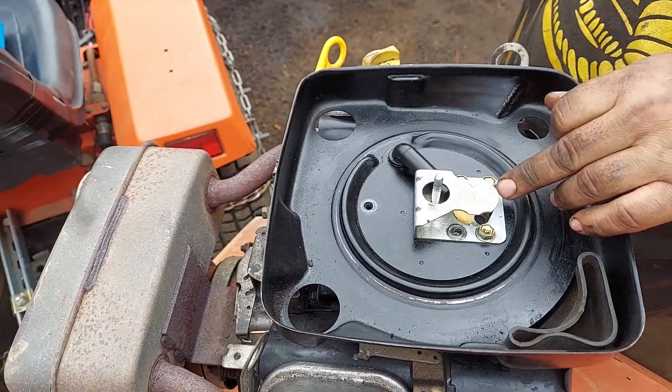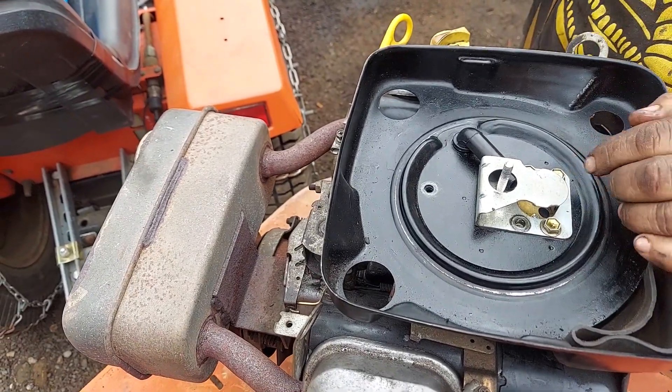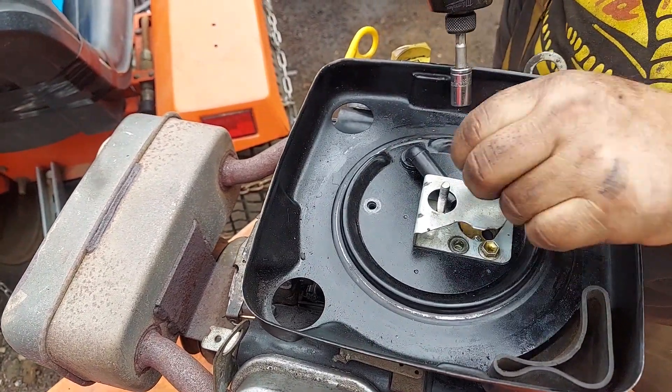If you're doing this on the tractor with everything hooked up, even when it's off, take your choke and close it just in case so the bolts don't fall down in.